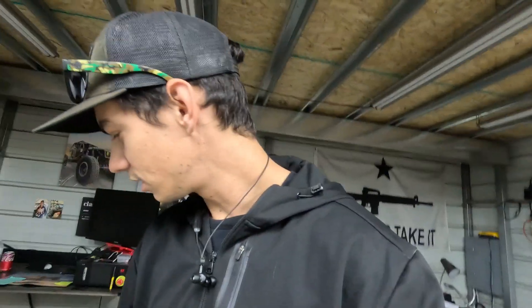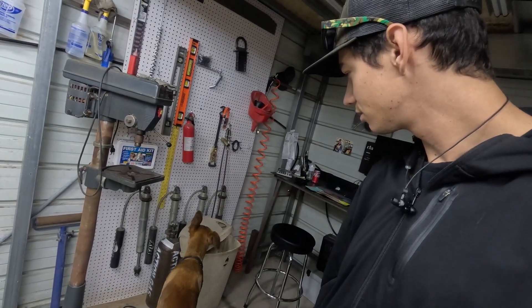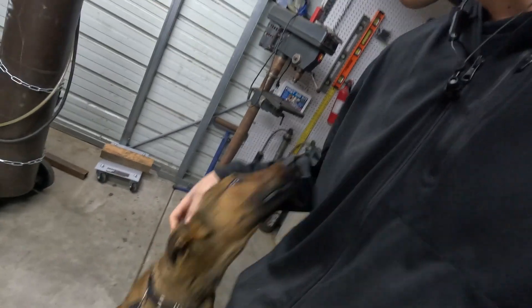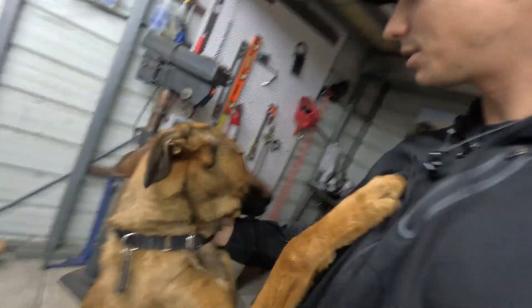What's up guys and welcome back. This morning we're going to get Diesel. What are you doing? He's always just getting into random things. What is your problem? You're just so excited to have the garage open? Alright, well I was going to start the video, but now I'm just getting attacked by my dog.